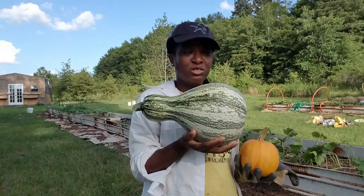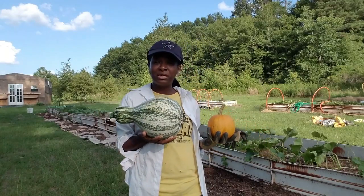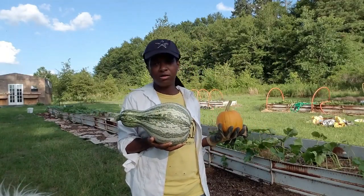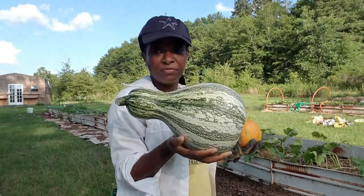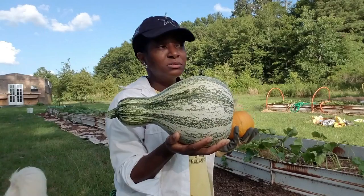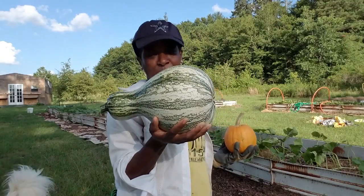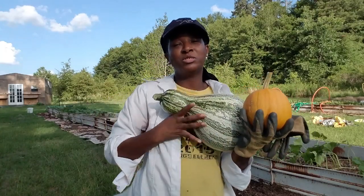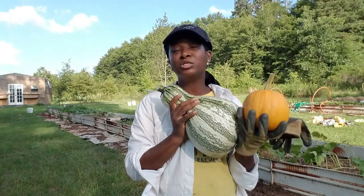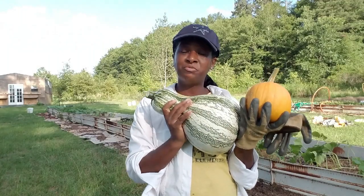I'm super excited to get this in the kitchen. Now, this is a medium-sized cushaw — hi Grizzy! They actually get a lot bigger than this. This is really like a small-medium compared to the size they can actually get, where I would actually have to hold it with two hands. This is a real joy to me and I'm really happy about being able to harvest this for the very first time.